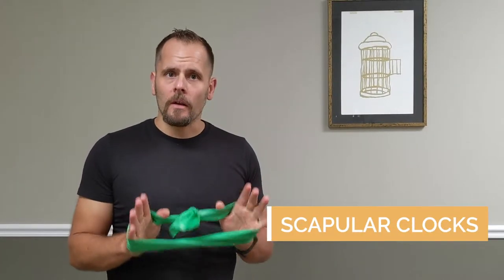This is Wes from Antifragile Physical Therapy, and I'm going to show you one of my favorite scapular and rotator cuff stabilization exercises, which is called the scapular clock.